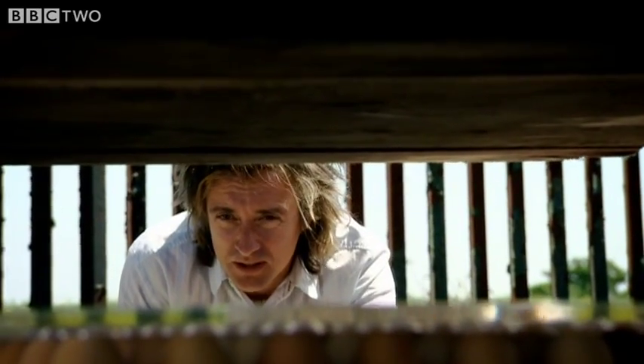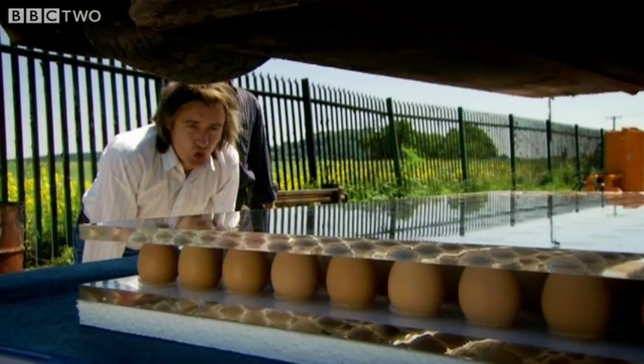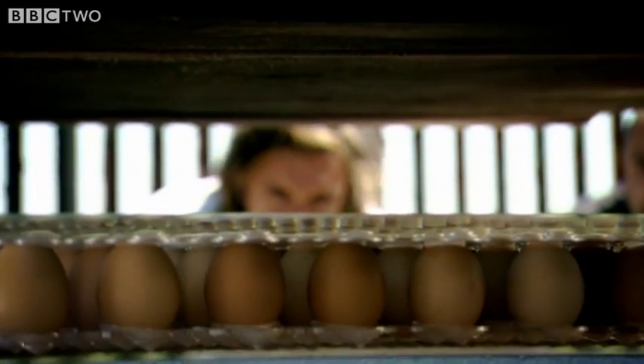There we go. This is just eggs — they're not hard-boiled, as the chicken provided them. Away we go. This could get messy if it doesn't work. It could. And we're right in the firing line.